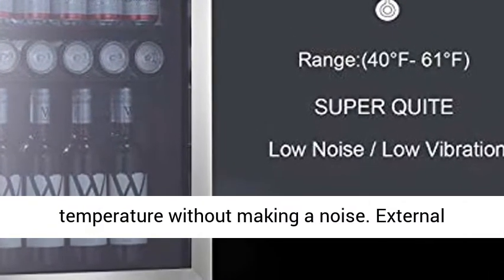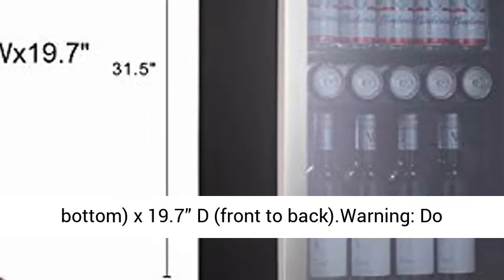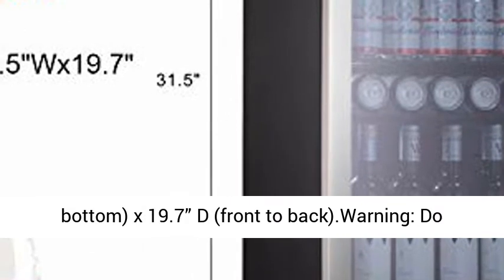External Size: 17.5 inches wide (front to cross), 31.5 inches high (top to bottom), 19.7 inches deep (front to back).